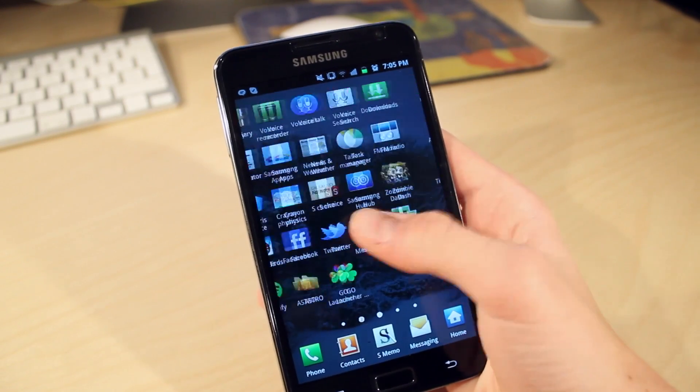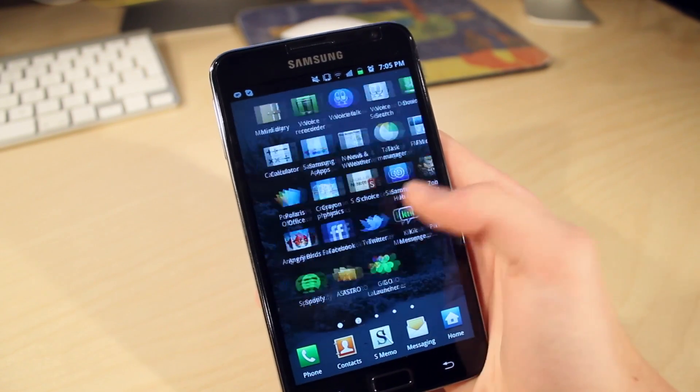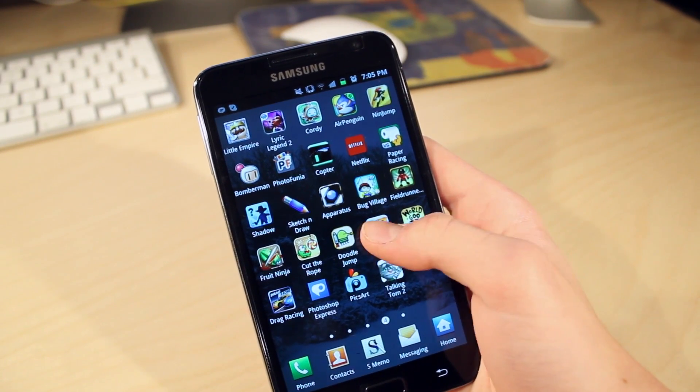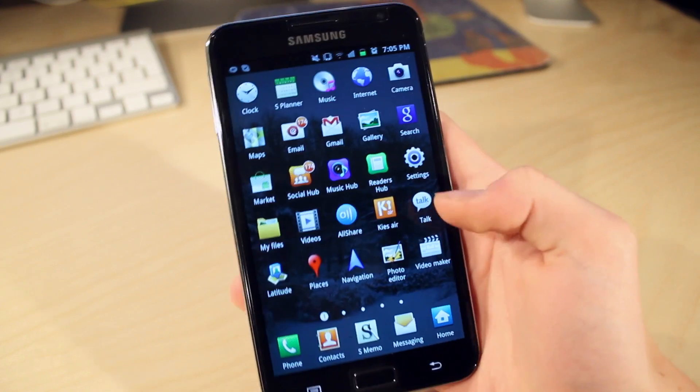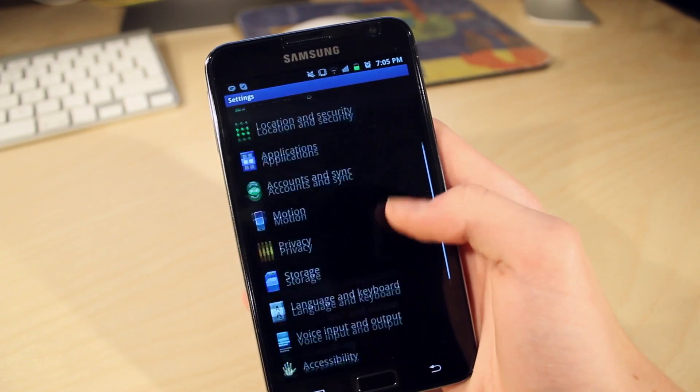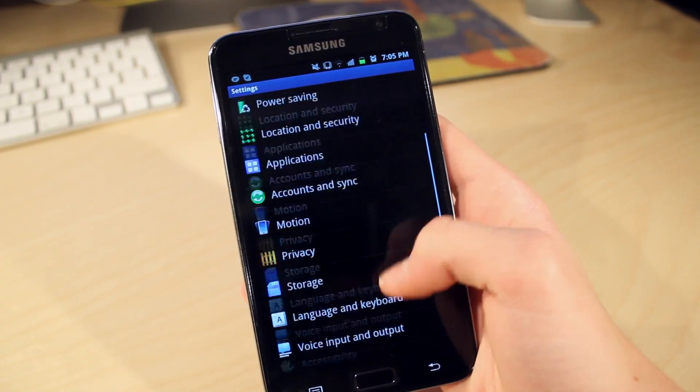This thing is rocking a 1.4GHz dual-core processor with 800MHz of RAM, making this one of the fastest phones on the market. The Galaxy Note is running Android version 2.3, although Samsung have stated that later this April it will be receiving the Ice Cream Sandwich update.